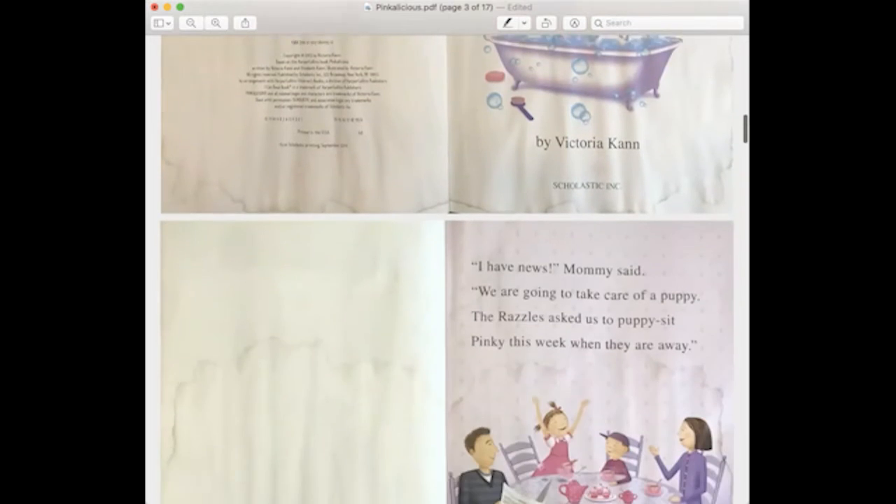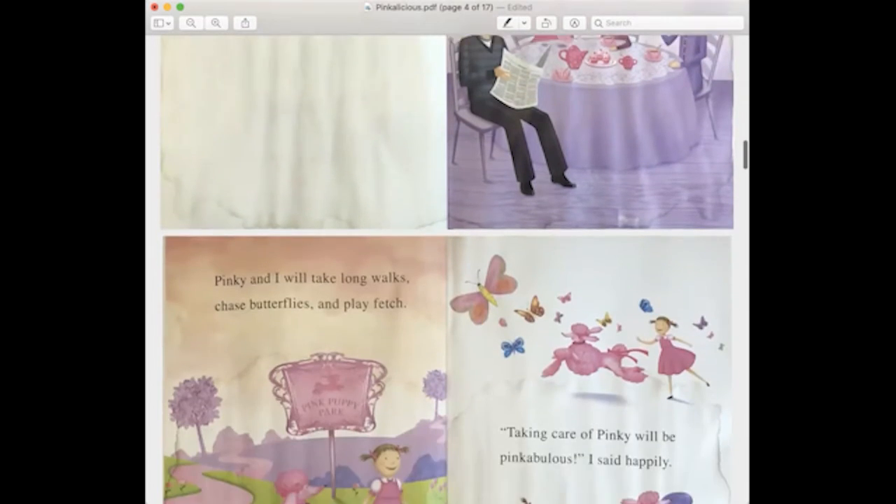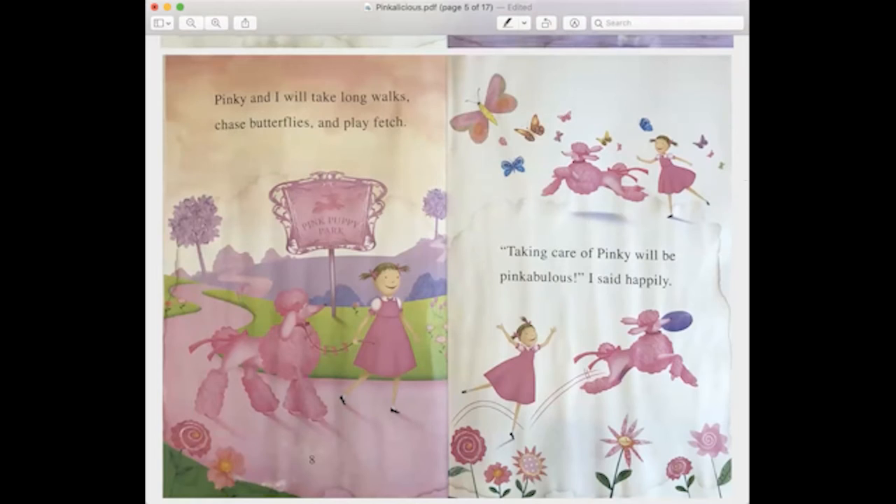I can say, this is Pinkalicious Pup-tastic, and I'm at my next page: 'I have news,' Mommy said, 'we are going to take care of a puppy. The Razzles asked us to puppy sit Pinky this week when they are away.' I can go through page by page in that preview mode. This is a really nice way, especially if you're not quite comfortable holding up the book and reading it, or holding up the book and trying to read off the screen.